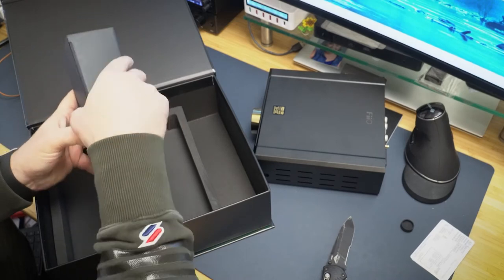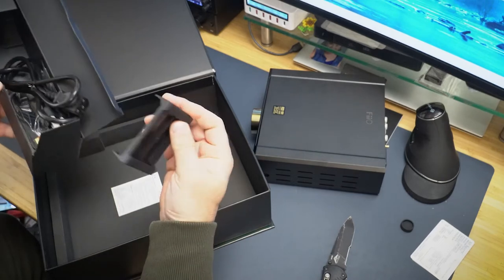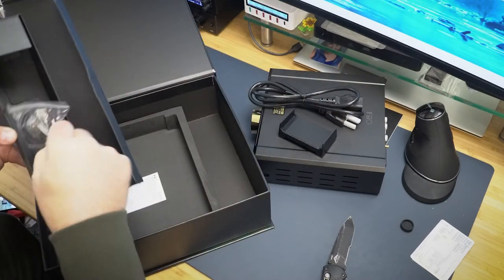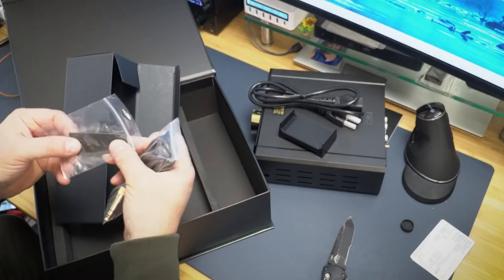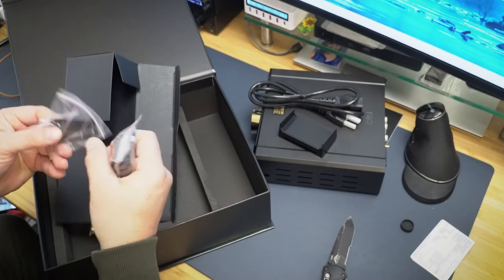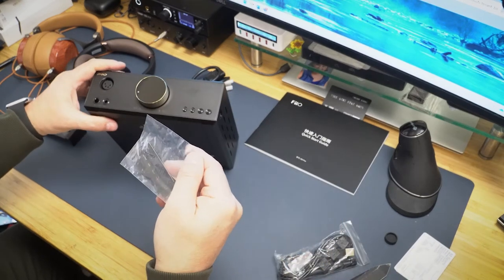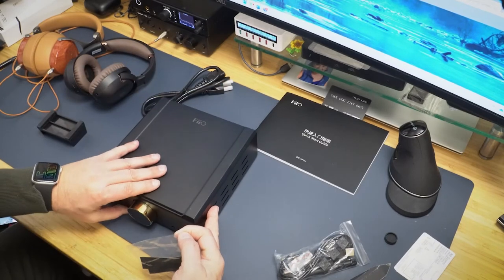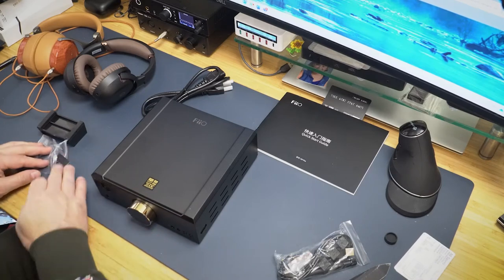I've got the door open here so there's a bunch of birds out there chirping away — sorry about that. There's a power cord. They gave a little sticker — let me show you. These right here — this little sticker goes on the outside so you can see what the switches are, in case you want to be able to read them. They give you two of them, which is kind of cool.